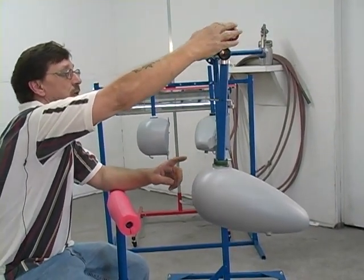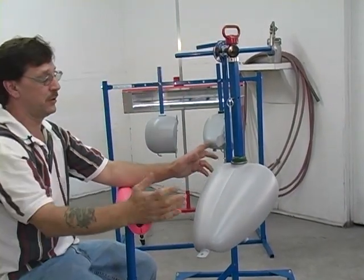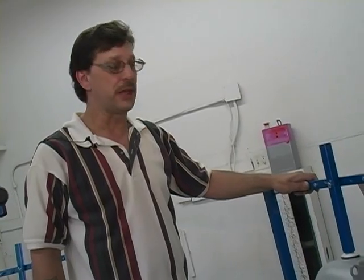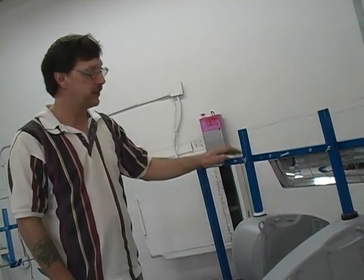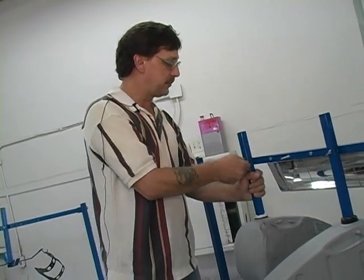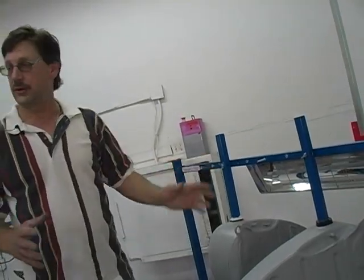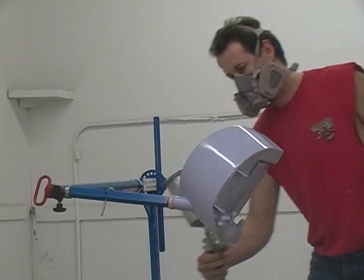From a comfortable position and a really good view — what the operator would be seeing is this auxiliary stand. Once you've painted a tank, as in this case with a split tank, you do one half, then come over here, take it off your paint stand, and place it here. Now you have your heater for curing, and it frees up your paint stand to paint other parts while these are placed out of the way.